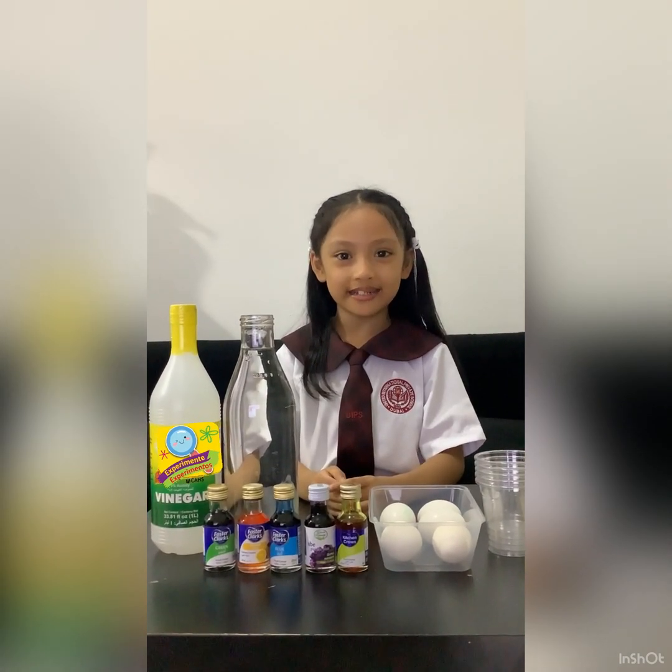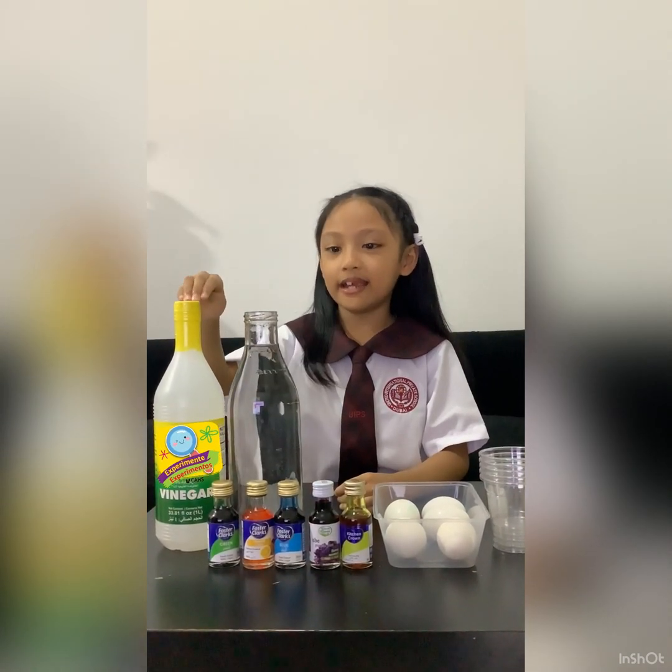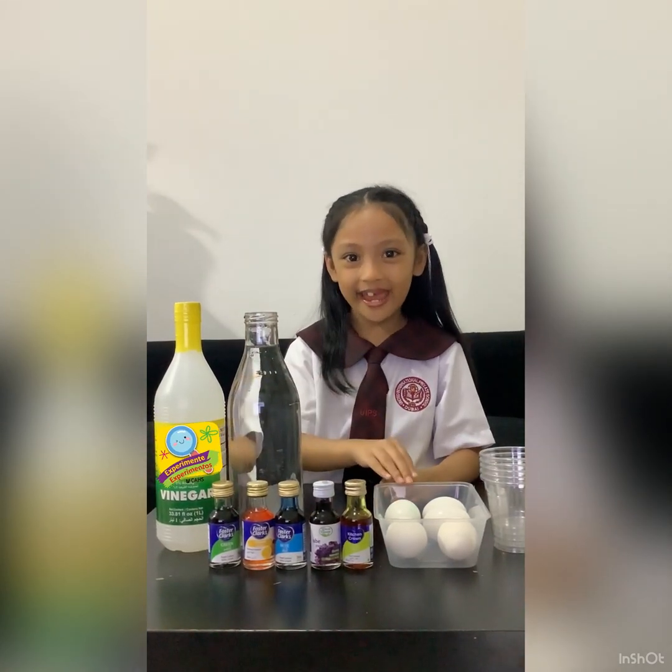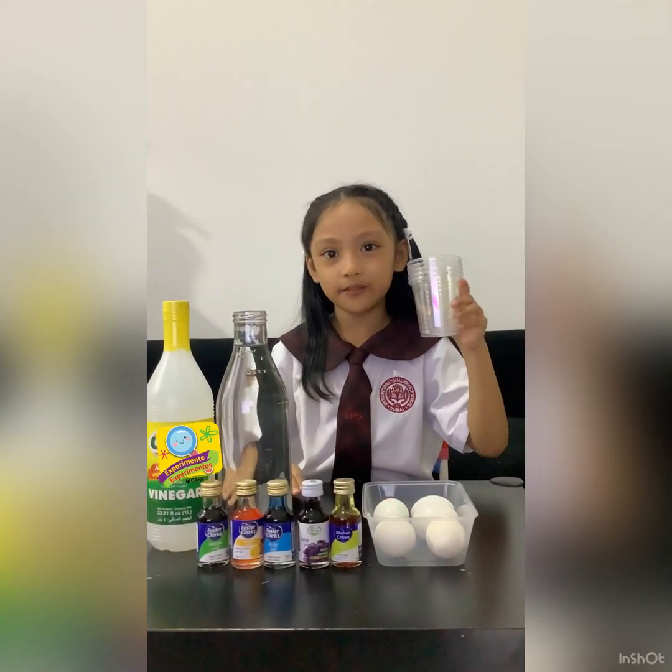Our materials are vinegar, water, food colorings, eggs, and cups or jars.